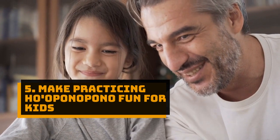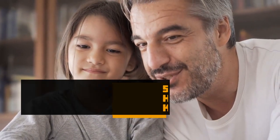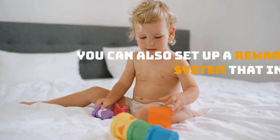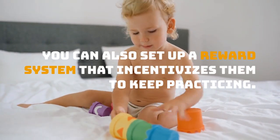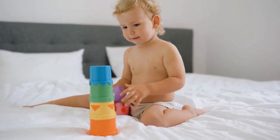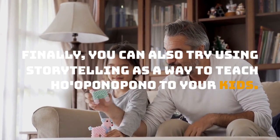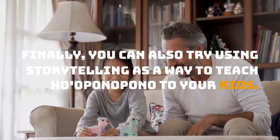Tip 5: Make practicing Ho'oponopono fun for kids. You can set up a reward system that incentivizes them to keep practicing. You can also try using storytelling as a way to teach Ho'oponopono to your kids.